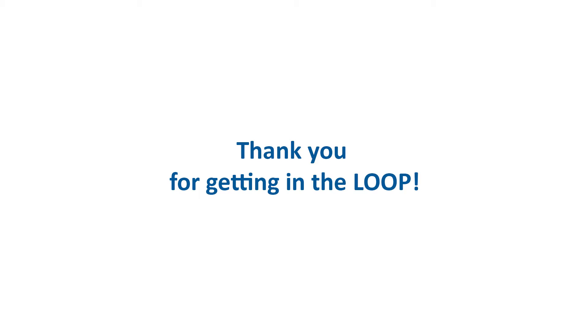Thank you for purchasing our Loop Point of Purchase display. We've put together this short instructional video to ensure you're all set up for getting your customers in the loop.